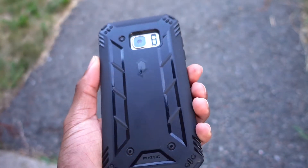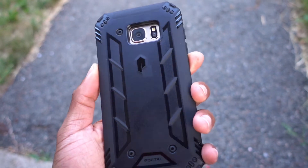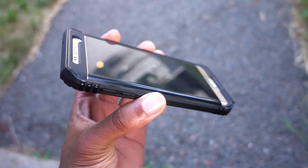I've never been a big fan of the Otterbox cases because of the built-in screen protector — it just kind of annoys you. So I like the fact that Poetic gives you the option of one with it and one without it.